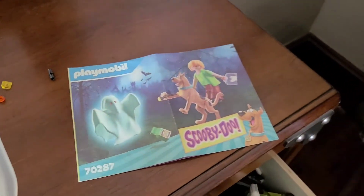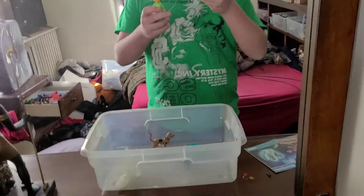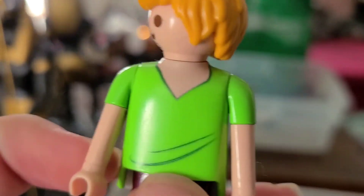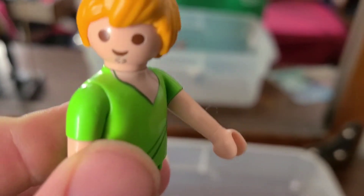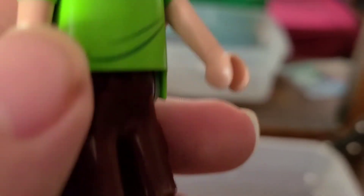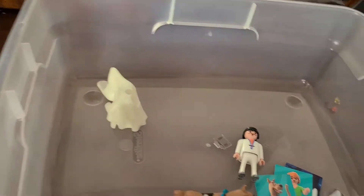It only comes with three characters. The first one we have is Shaggy — this is the original Shaggy. If you've already collected any of the wave two play sets, you may have noticed there were two versions. You can get the new character in a dining room set for the Mystery Mansion. Anyway, he has his orange hair, his green shirt, black shoes, and red pants. So there's Shaggy.